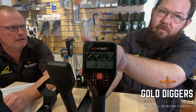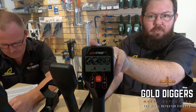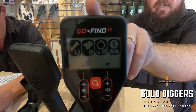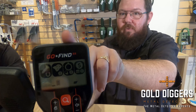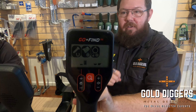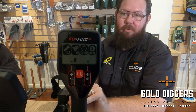On this side of the screen we've got targets representing iron. Next one along is targets representing foil and low value coins. Next one along is your gold coins and gold jewellery. And then the last one is your silver, copper and brass type targets. When we detect a target with a GoFind we'll get a tone and the corresponding icon will flash up on the screen to give us an idea of what type of metal it is.